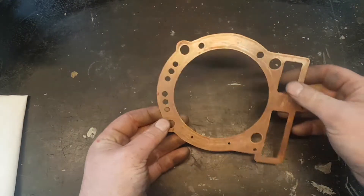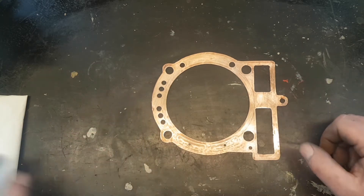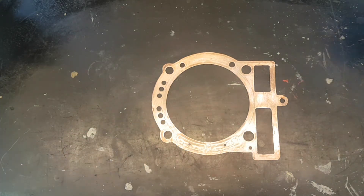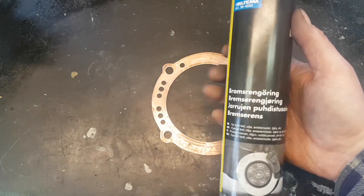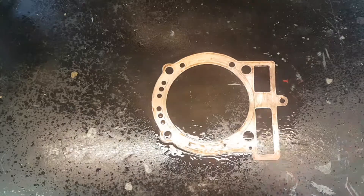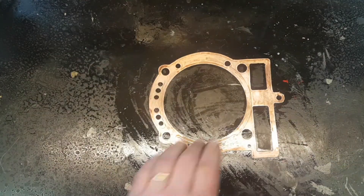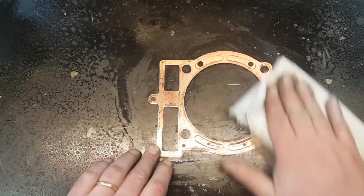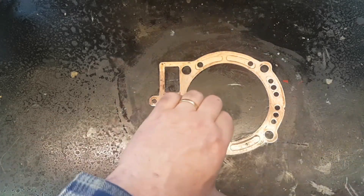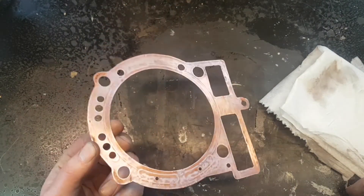So now the gasket looks pretty okay. Before I put some sealer on it, I make sure it's really clean. So I use some kind of brake cleaner or thinner or whatever, to take away all grease. Make sure also that your back surface is clean as well. From now on, I will be careful not to touch the sealing surfaces.